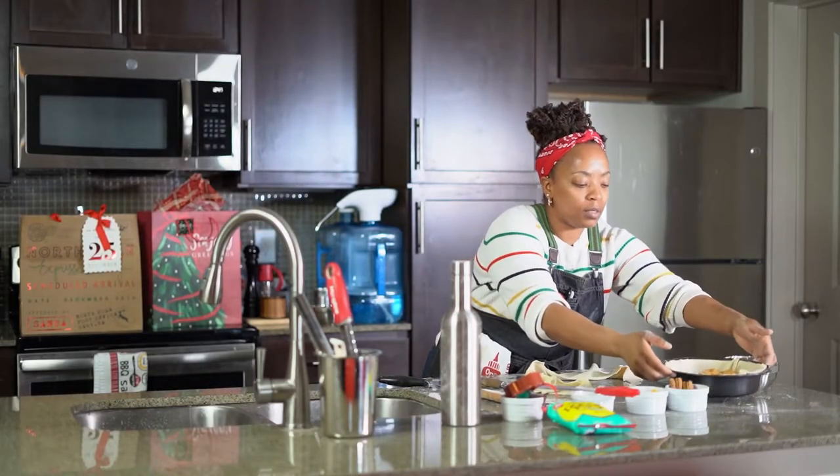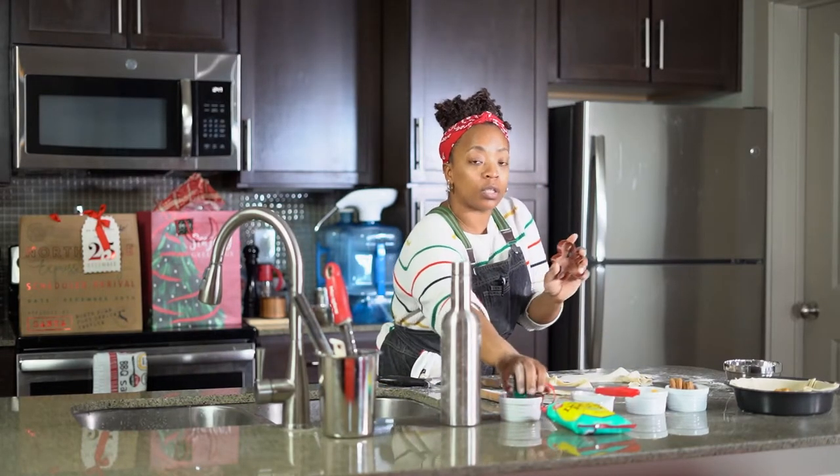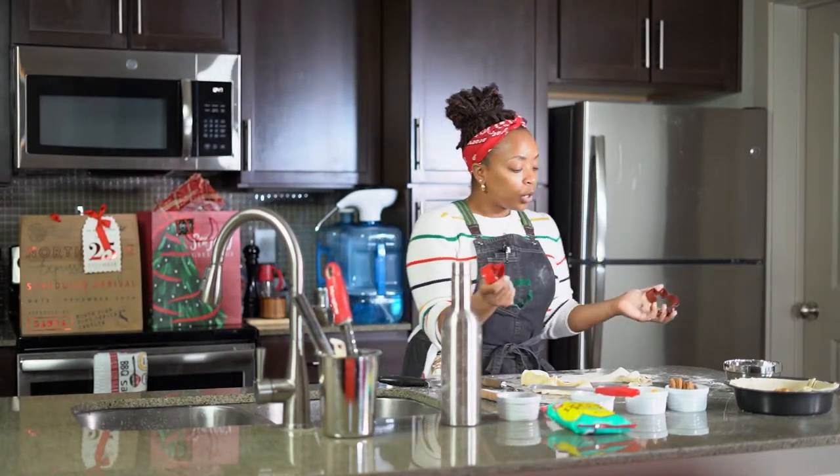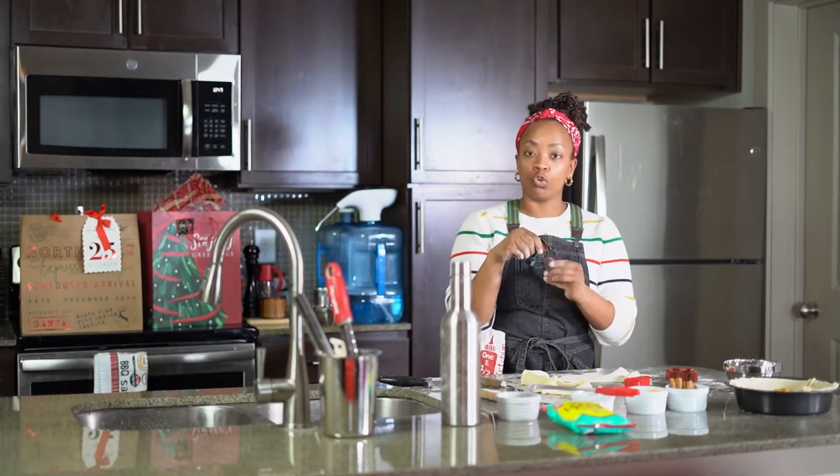All right, so that's our base. I've got these cute little cookie cutters — cookie cutters are for everything. We're gonna do a little holiday shapes, like a little candy cane. I've got a Christmas tree.